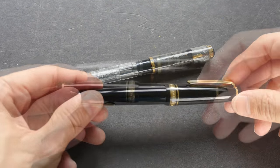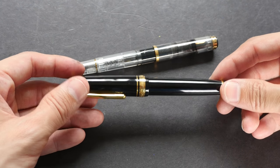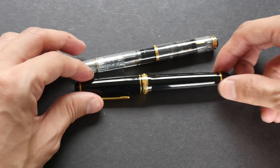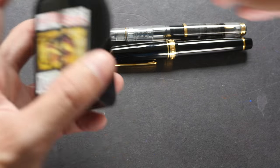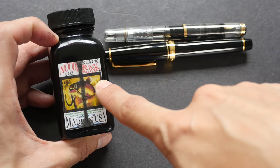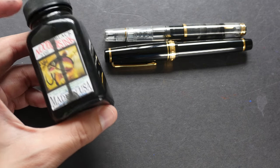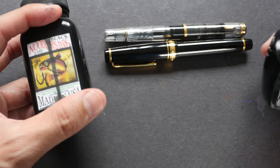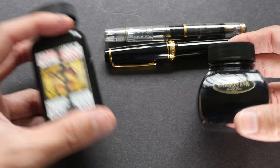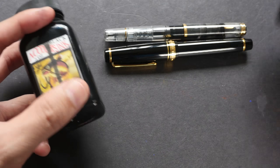I also watched a YouTube video by Brian Gulley, who runs a channel featuring fountain pens. He says you should clean a fountain pen every two to four weeks if you are using water-based or dye-based inks. For example, this is the Noodler's Black ink — it's water-based — so if you're using something like this, clean every two to four weeks. If you are using pigmented ink, you should clean your pens every week.